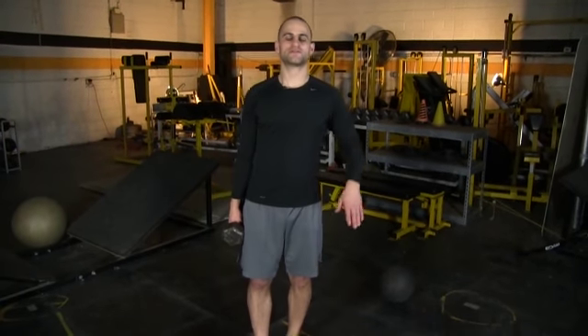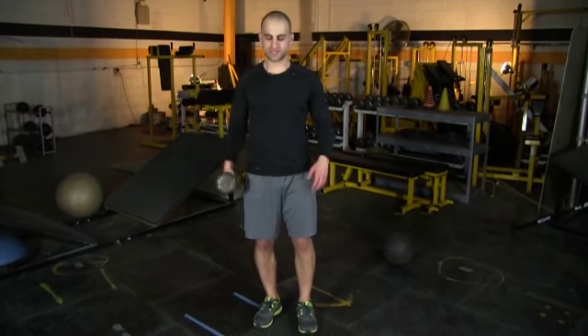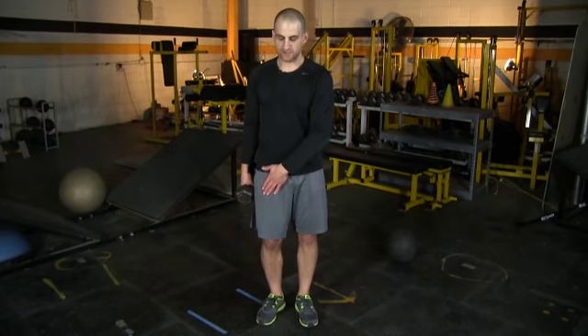Here we have single leg balance squats lateral. Your opposite foot is going to stay in the air the entire time going lateral, and this is with the dumbbell. The dumbbell is in the same hand as the leg that's on the ground. So if you have your right leg on the ground, you're holding the dumbbell in your right arm.